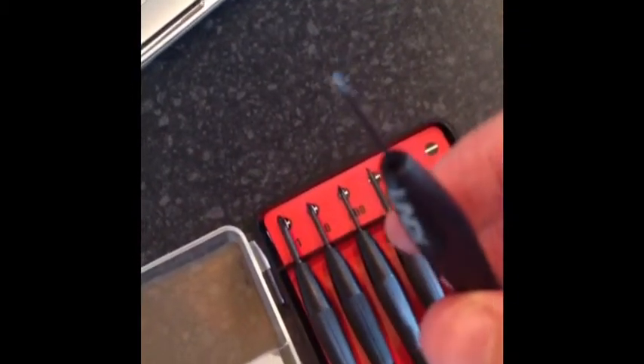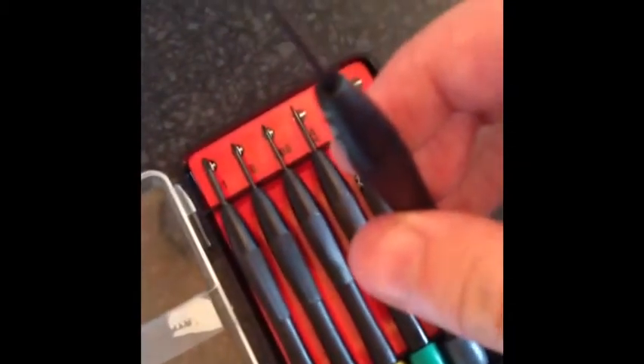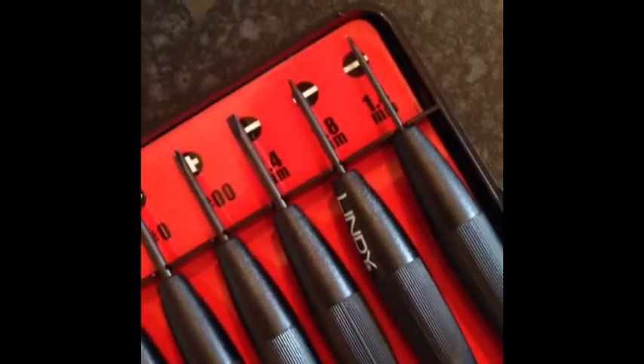So you can see there, we've got one, two, three flatheads and you can see, probably picks it up on video, the different sizes. You've got a really thin one there, going to a medium size and then a little bit thicker on that one. And then you've got exactly the same with the crosshead ones as well.